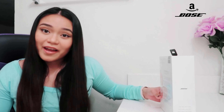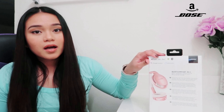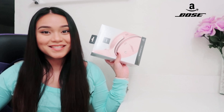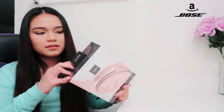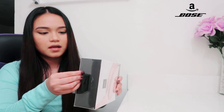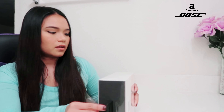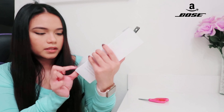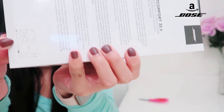I am so excited to open this — let's go ahead and unbox this baby! There's a sealed plastic on it so I'm going to rip that off. By the way, it has this icon right here that shows what's inside.